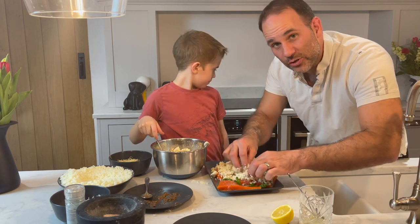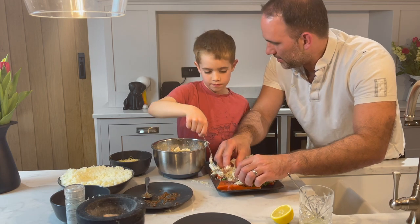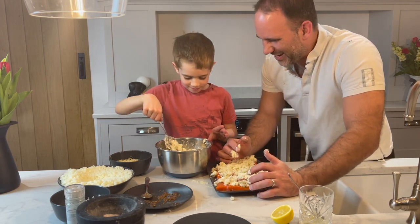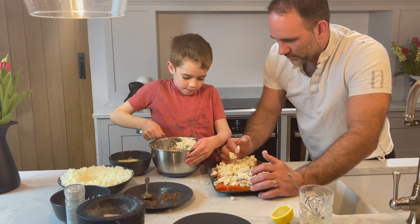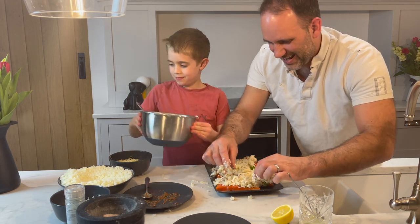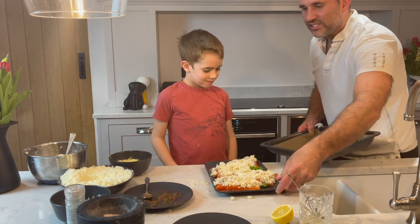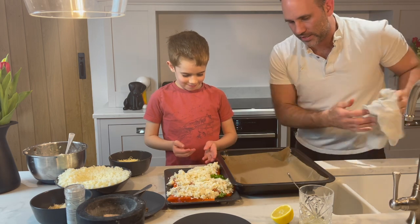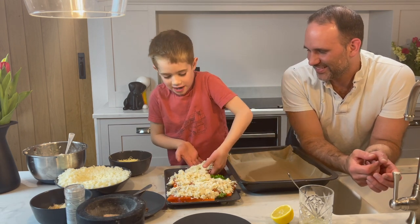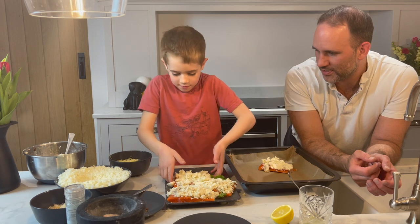The oven is already heating up — it's 180 degrees in a fan oven, or 200 degrees centigrade in a normal electric oven. We're just going to gently place these salmon fillets into the baking tray, which is lined with greaseproof paper. I've never handled fresh fish before when it's not cooked. We are both going to wash our hands afterwards, but we always do because we're cooking.